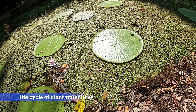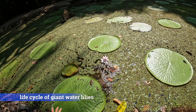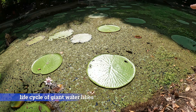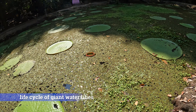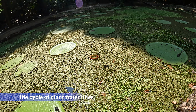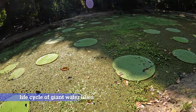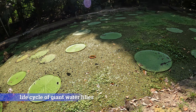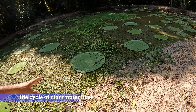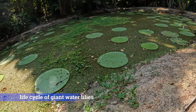Each branch tip becomes a flower. The flowers live three days and go through three colors: the first day is white, the second day is pink, and the third day is purple. After the flower, it becomes the bud — a small green thing that looks similar to a carnivorous plant, but it's not.